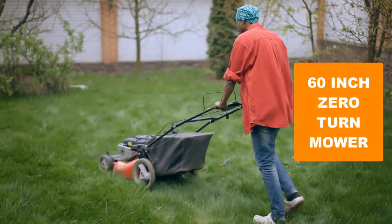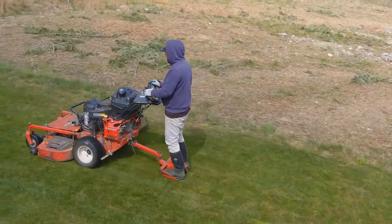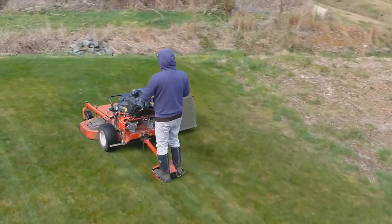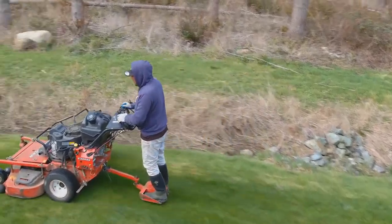Are you looking for the best 60-inch zero-turn mower? In this video, we will break down the top six 60-inch zero-turn mowers on the market. We have included links in the description for each product mentioned, so make sure you check those out to see which one is in your budget range.